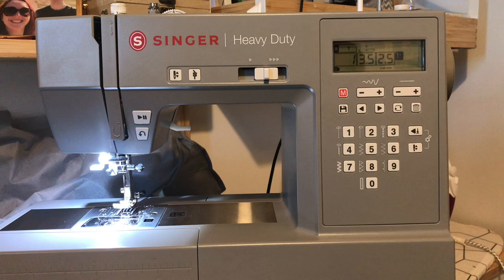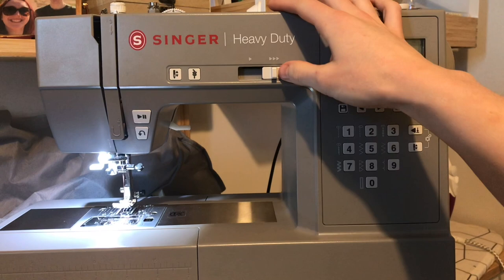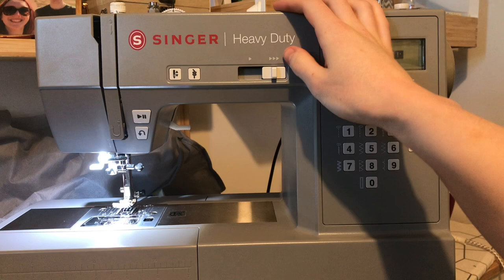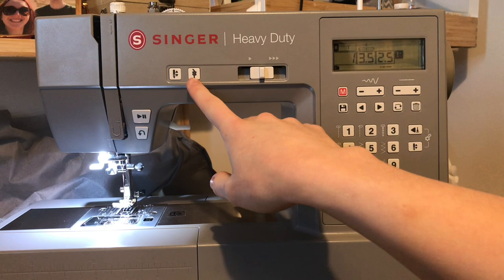Let's have a look at this machine in detail. We have a selection of buttons here: a speed adjuster for how quickly you can sew — it's also a speed limiter, so if you put it down low, no matter how hard you press the foot pedal you'll only sew quite slowly, or vice versa for high speed. I think this is a really nice way to manage the amount of speed and power this machine has.